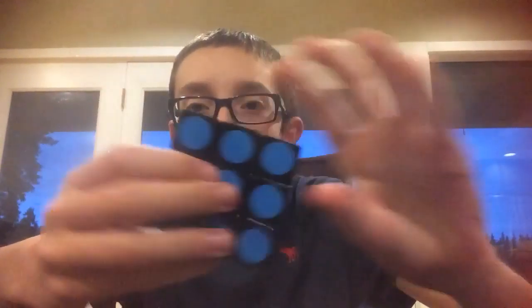Hello everybody, today I'm going to be doing a review on the Lan Lan Super Floppy Cube.